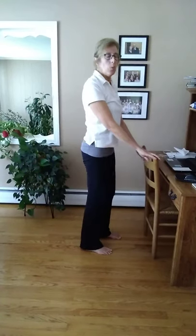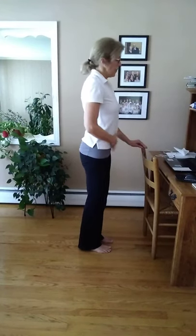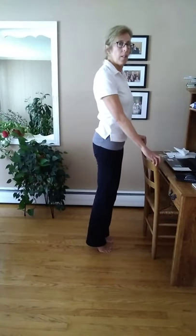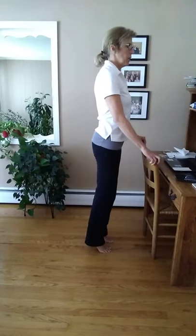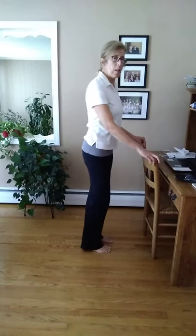The last exercise is calf raises. Using your desk or the back of the chair for support, engage those ab muscles and just lift — and down, up and down, lift and lower. While we're here, take a deep breath, bring everything up and down. Nicely done. Thanks for joining me with these simple exercises — hopefully you'll be able to incorporate them into your work day.